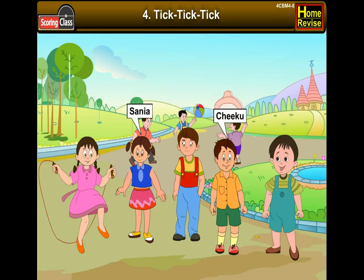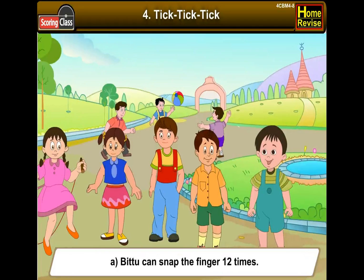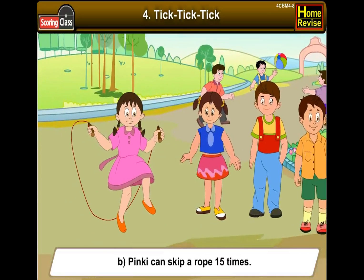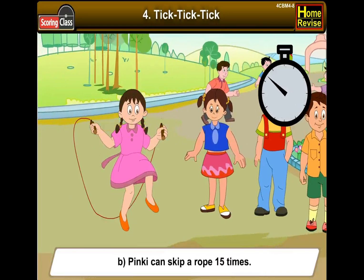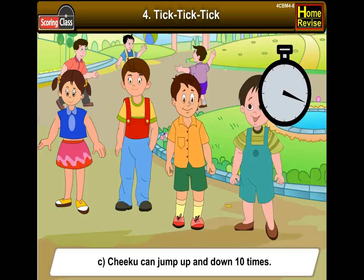Sanya, Chiku, Bittu, Pinky, and Pamposh were playing, just like you play with your friends. First they started a 1-minute game. In 1 minute, Bittu can snap his fingers 12 times. Pinky can skip a rope 15 times. Chiku can jump up and down 10 times.